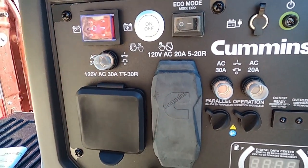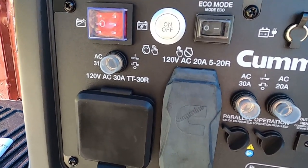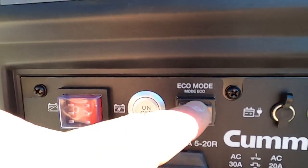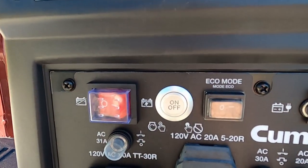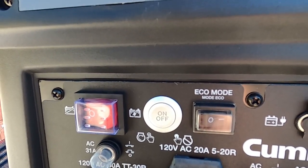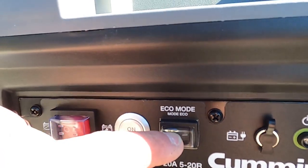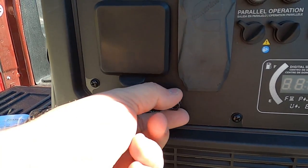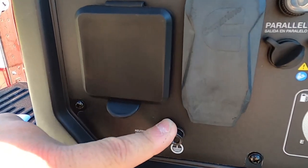This unit can be adjusted depending on what the load is — we can run what's called efficiency mode. Efficiency mode is a switch right here called eco mode. It's got a rubber boot on it. If we turn it on, the unit is going to sense what the load is and adjust the amount of fuel being consumed to generate just enough power to meet that load demand. This right here is a ground terminal. If we wanted to ground this to an external ground, this is where that would be hooked to.